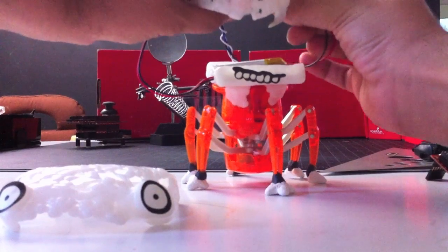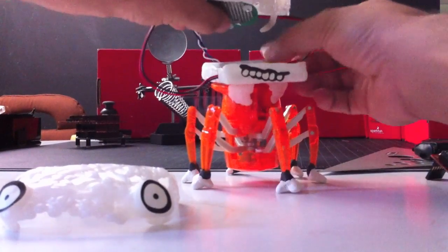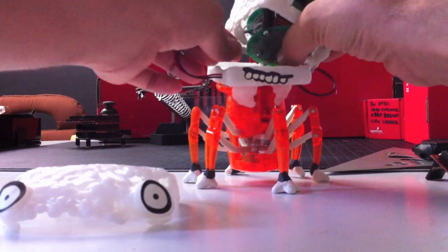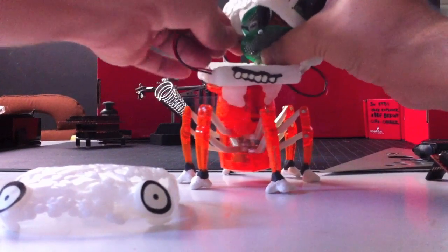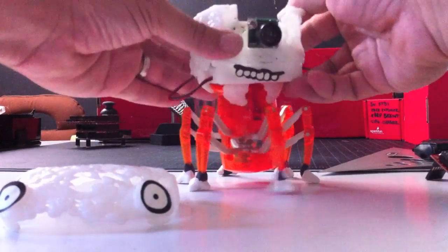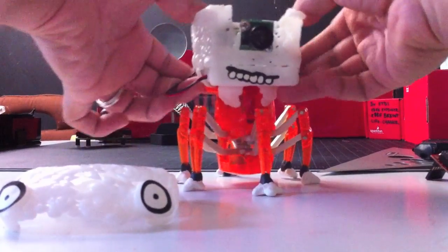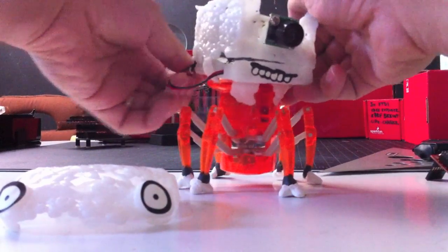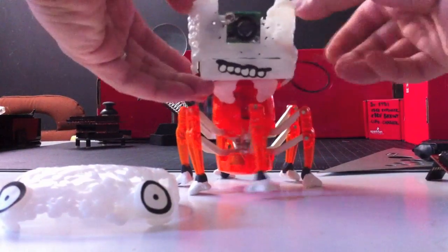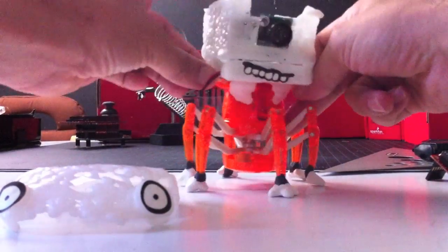Plug in battery one and plug in battery two. Cool, so he's all powered up now. The pieces clip on — I think I could make the snap a little tighter, but it does the trick for now.